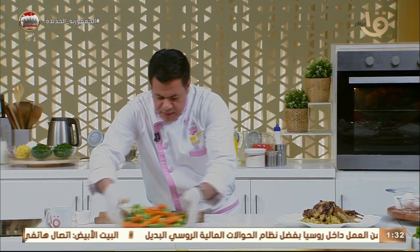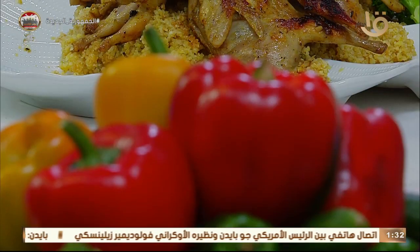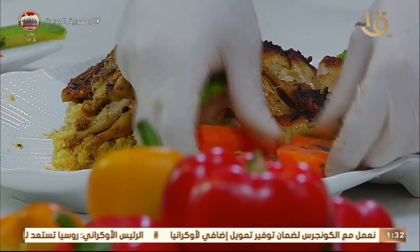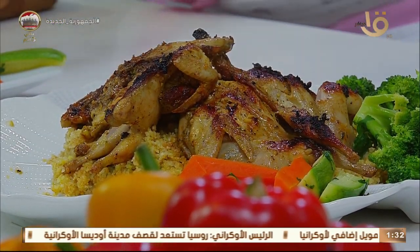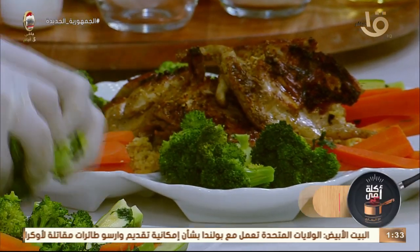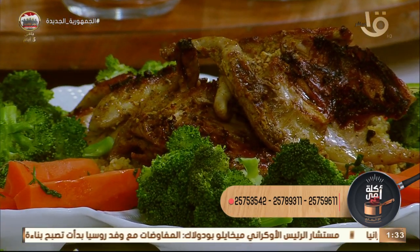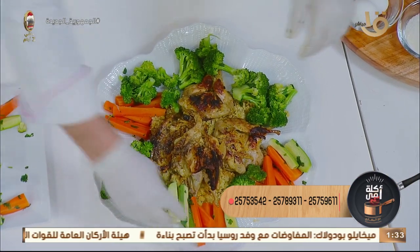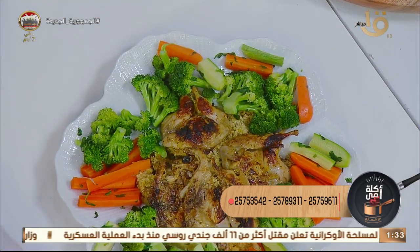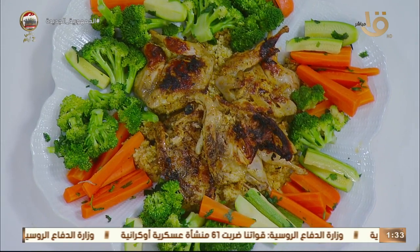Quail with sautéed vegetables — what beautiful colors! We have zucchini, carrots, and broccoli — beautiful shape and quick preparation. If you put this on the table it will attract everyone's attention. Whether you have lovely children visiting, or your mother-in-law coming — she's used to going to the pigeon guy for grilled pigeon with freekeh, and suddenly you surprise her with quail and broccoli! Your husband's wife making different shapes and colors — broccoli with quail, zucchini — perfect.